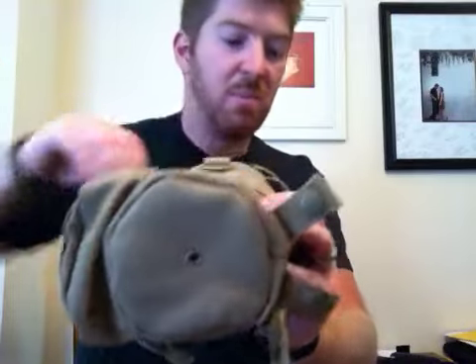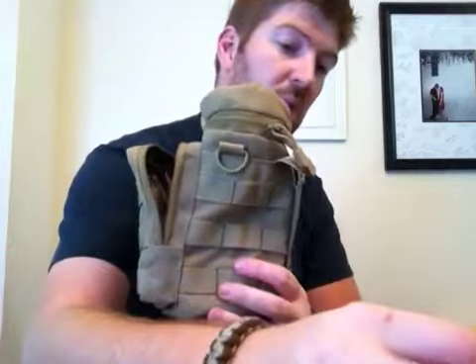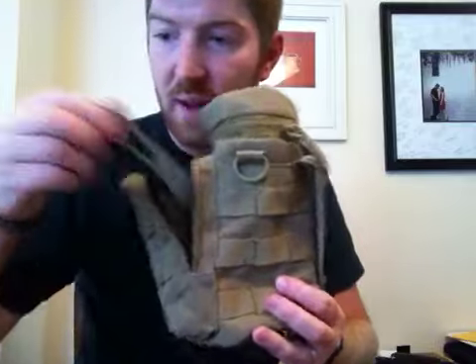You can see the little drainage hole right here for the water bottle compartment. That's pretty big just to give you some ideas. I've got my K-Bar Dozer here — I mean, I can get like four or five of those in there.